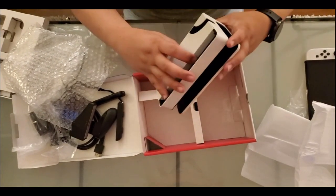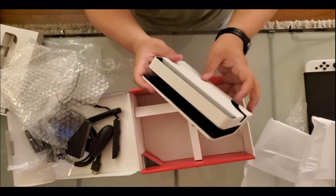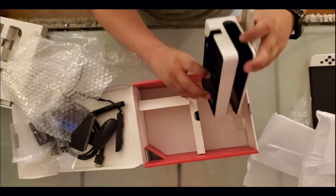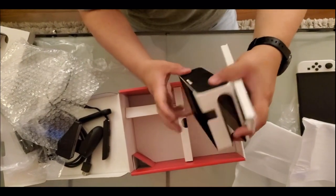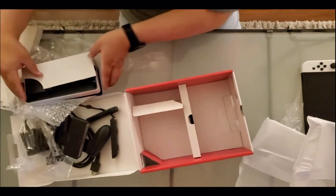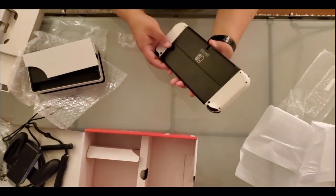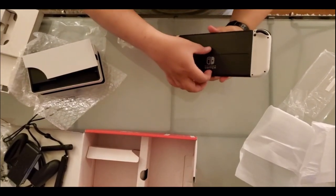Let's see — yep, HDMI cable and the Ethernet port right over here. And the one thing that differentiates this Switch from other Switches is the new cool stand — the brand new stand that's functional.